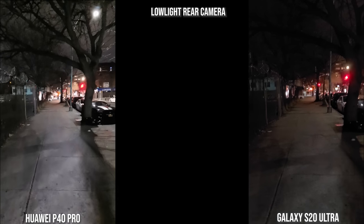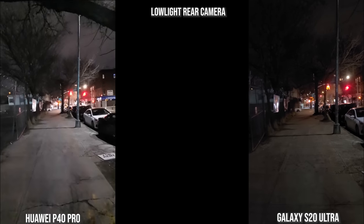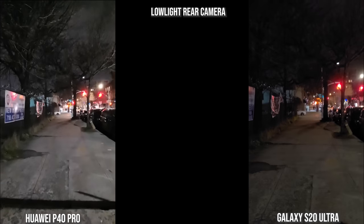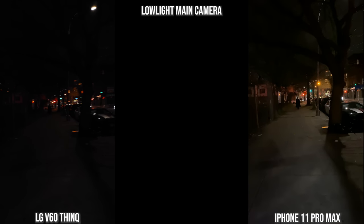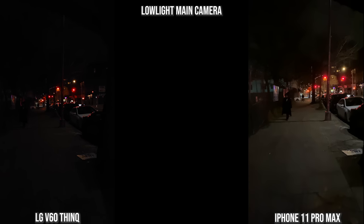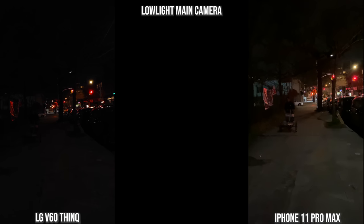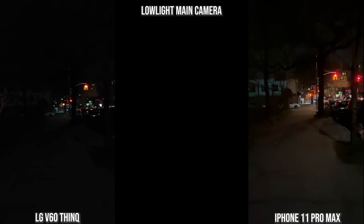With the rear cameras at night, here we have the Galaxy — this is post-update so autofocus is improved and focus stabilization is better. The Huawei is brighter but very noisy overall, and this is all recording at 4K 60. Moving to the LG V60 and iPhone 11 Pro Max, the iPhone is more stable though the image quality, while brighter, is not as sharp as the V60. The V60 is not as stable but is sharper, just not as bright.